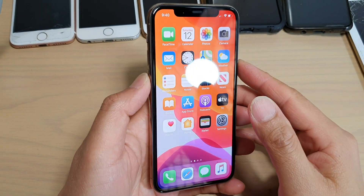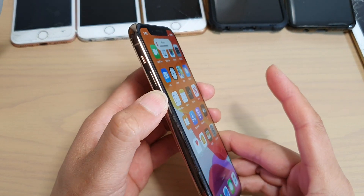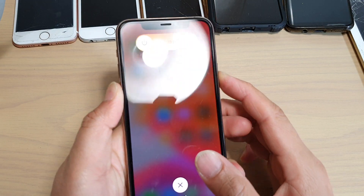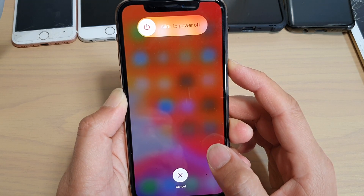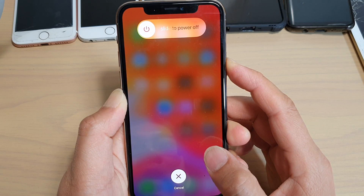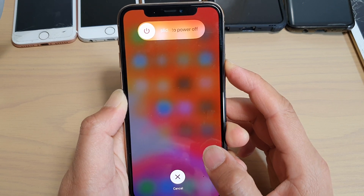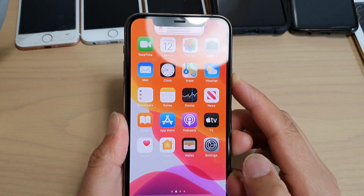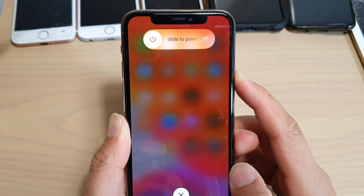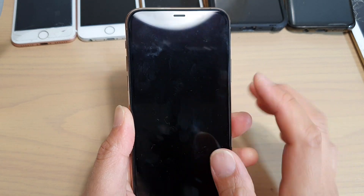If everything else is still not working, you may need to force restart the device. Press the Volume Up key, then the Volume Down key, then press and hold the Side button until the phone restarts. Hold for a few seconds until the phone restarts. Once the phone restarts, try to connect to your Wi-Fi again and see if that works.